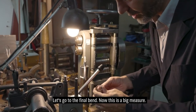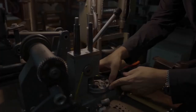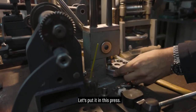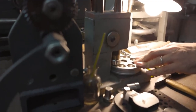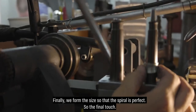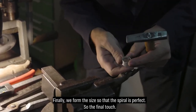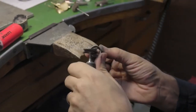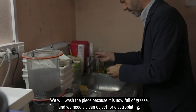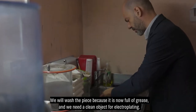We move to final bending — this is now the large size, everything unrolled. We place it in this small press. Final sizing so the spiral is perfect — the final touch. We clean the piece. It is now full of grease and everything, and we need to clean the item for the galvanization process.